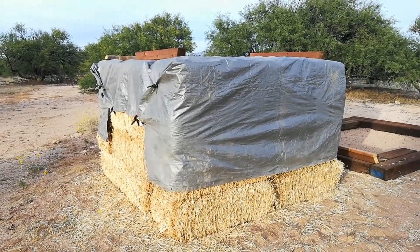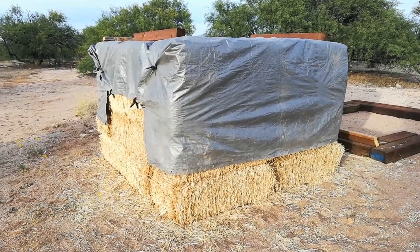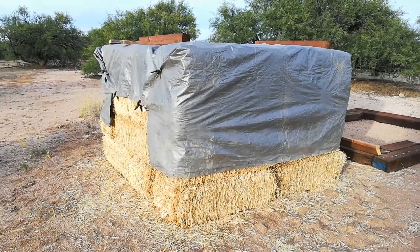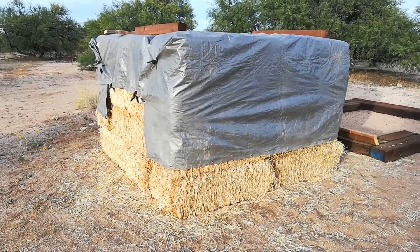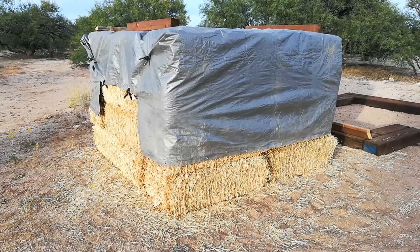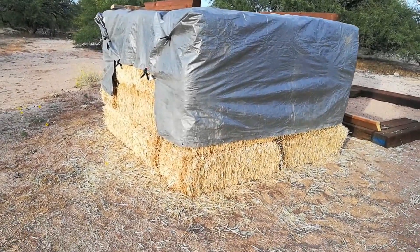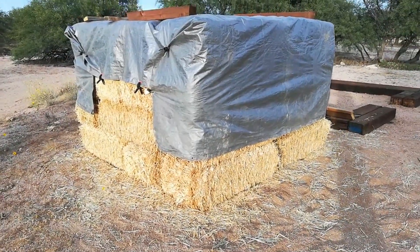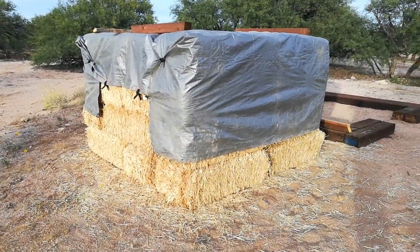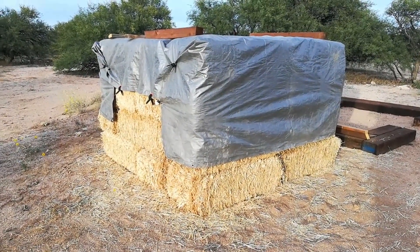One thing I want to say about this straw — people always ask where we get it, how much it costs, and what kind it is. This straw is local straw from southeast Arizona and it is what's called a three-string bale. There are two-string and three-string bales, determined by how many strings it takes to keep the bale closed. Three-string bales are heavier, bigger, and thicker, and they'll get the wall built faster.